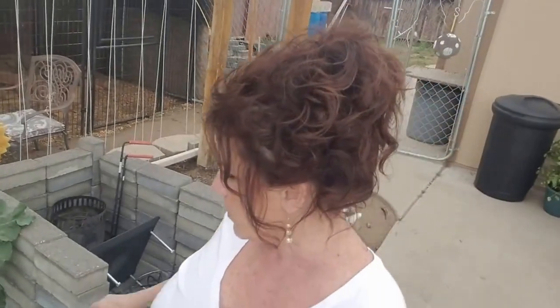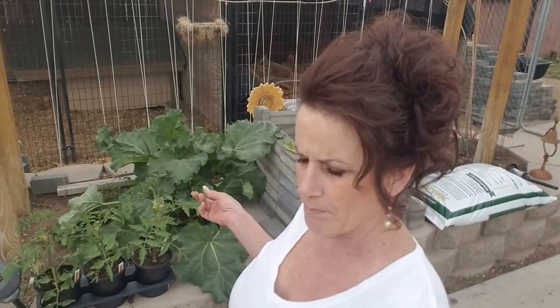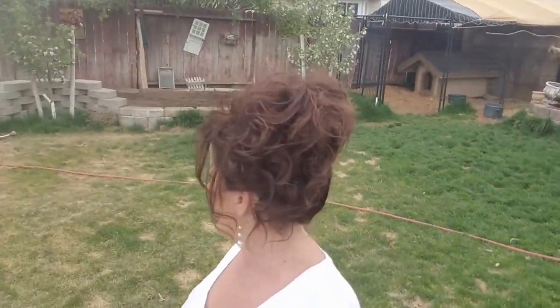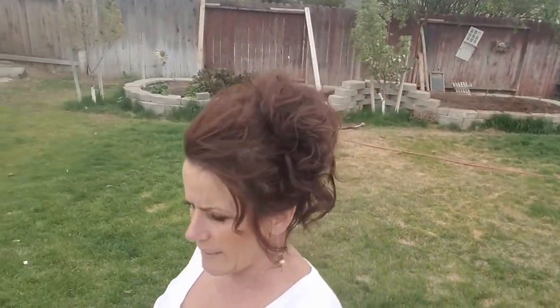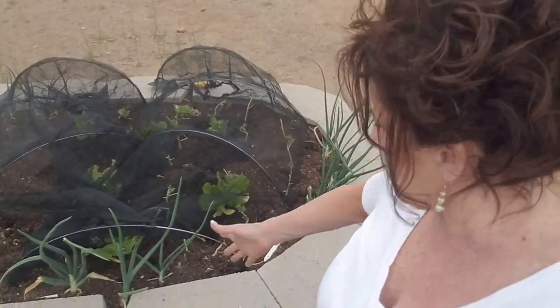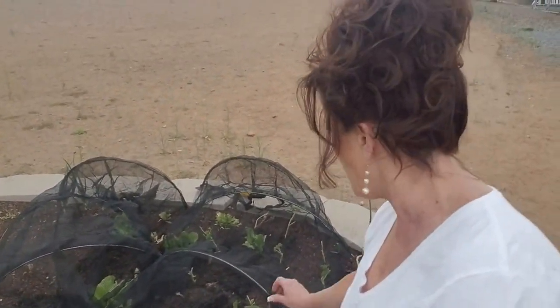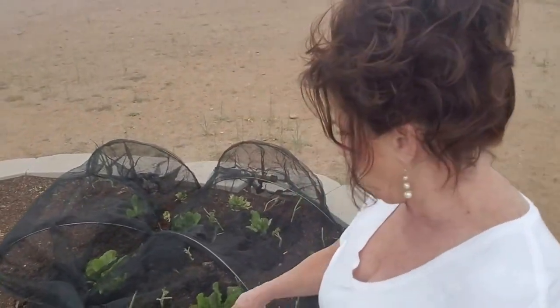You want to cut those seed pods off your rhubarb as soon as you see them — that way it'll produce all season. Look how beautiful it is. I've never seen it that big, but I did mulch over this with chicken manure. I mulched over the other one too but apparently it didn't like it. I had to somehow keep Strut out of my raised beds — he just wants to walk right over it. This is a row cover — it's got the netting, just like my fleece-lined one. The birds won't be able to get to it.